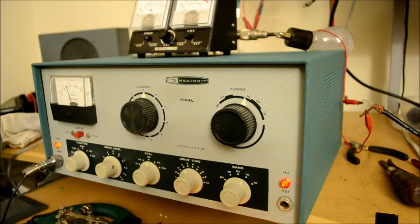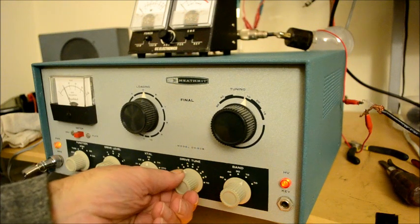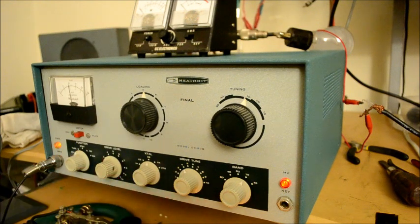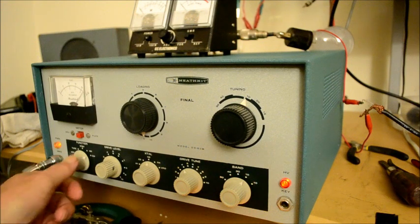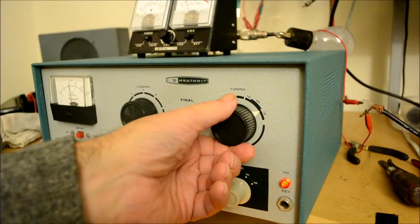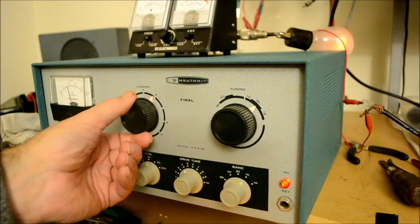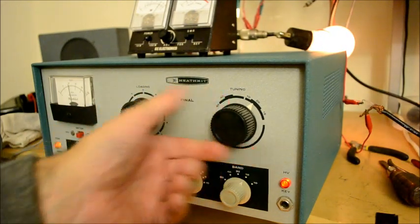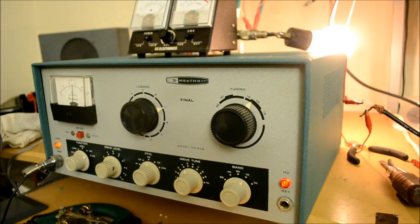Now we're going to try it on 15 meters. Once again, the grid driver is a little low, so we pick it up and throw it in the plate position, then into CW with loading down to zero. We dip the final — finding the dip — and bring it back up, repeating the process a few times. And there we are on 15 meters.